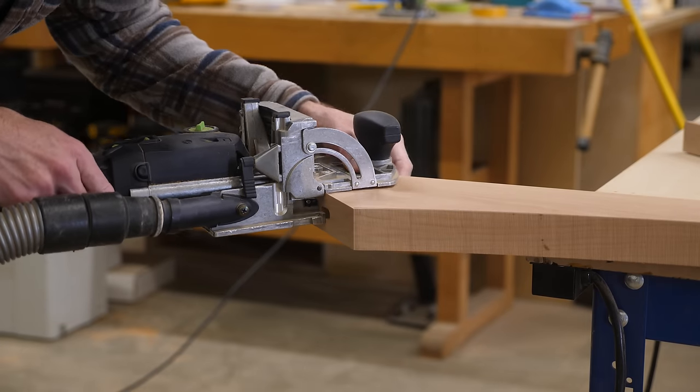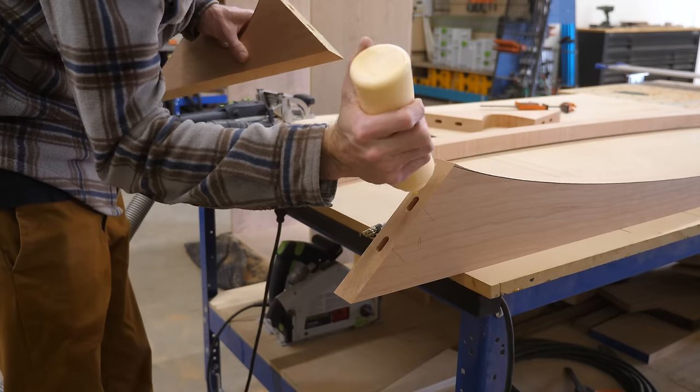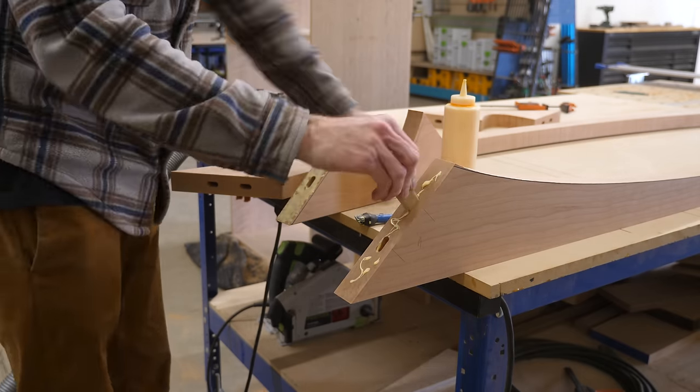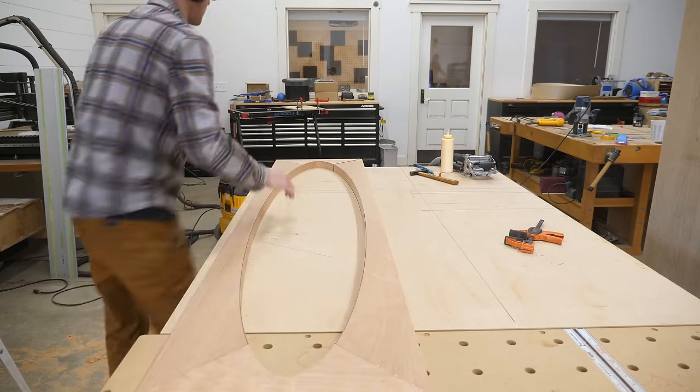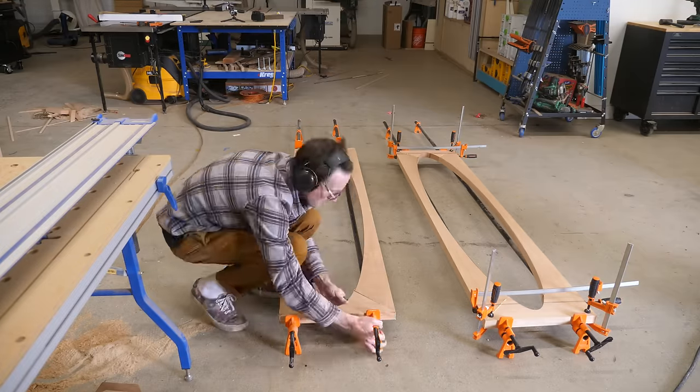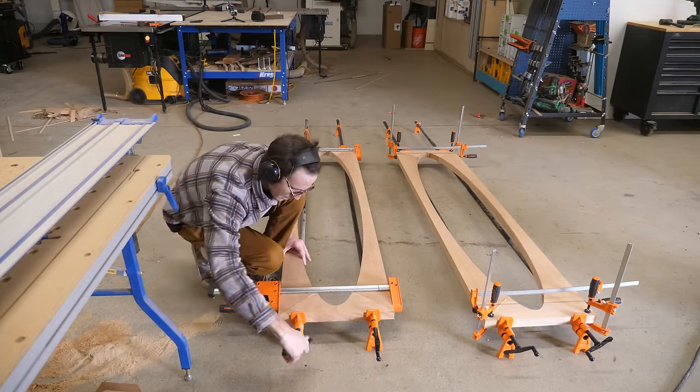I always get a great result off my table saw, which means my joint faces are crisp and clean, the glue up goes way more smoothly, and that ensures I get really good glue seams. On a piece like this where the legs are such a focal point and the glue joints are literally in your face, stuff like that matters.